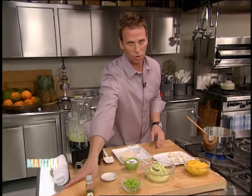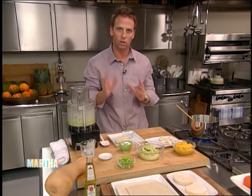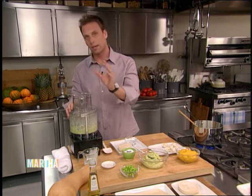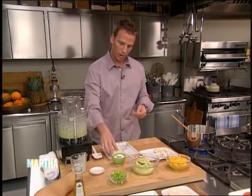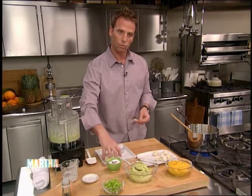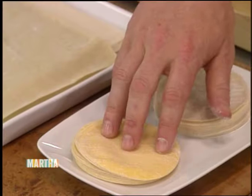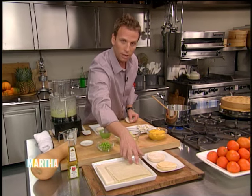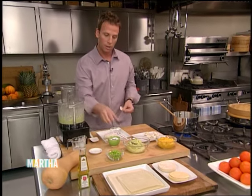Over here I have butternut squash. You could do this with any of your favorite vegetables — all you do is cut the skin off, roast it in the oven, season it with five spice, star anise, cloves, whatever you want. Roast it for about 45 minutes, put it in the puree, and again put it in the refrigerator so it gets nice and thick. So now I'm on to the dumpling. Here I have a twin dragon dumpling wrapper — it's made with flour and water. You could also use a wonton wrapper, which has egg and is great for frying, an egg roll wrapper, or a spring roll wrapper which will be a little bit lighter than the egg roll.